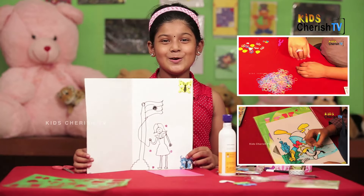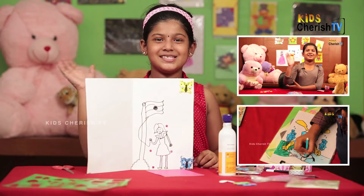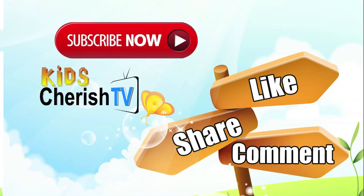I hope you love this. For more videos, subscribe to Kids Cherish TV. Bye friends, subscribe now. Kids Cherish TV, bye bye!